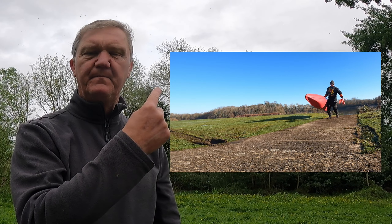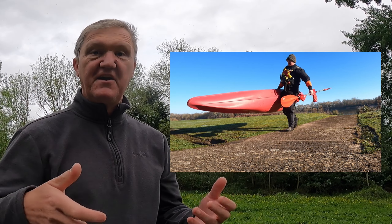But if you think that's tough, watch this. It's really hard when you're lifting it on the cockpit rim like that. It doesn't matter which kayak — that's really hard. It's banging against your legs. Really difficult.